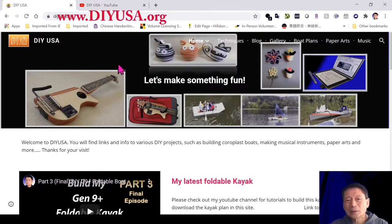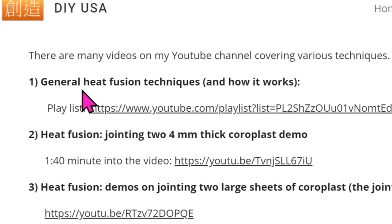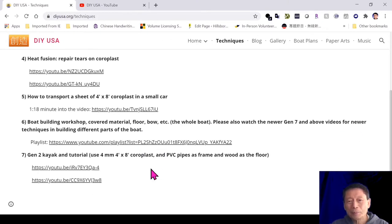Therefore, on my website www.diyusa.org, I set up a page called Techniques. On this page I try to break down different topics related to my videos and create links — for example, general heat fusion techniques and how they actually work. I have a playlist where you can click and go see the videos. There was a question about a demo for joining two 4mm sheets of coroplast — one minute and 40 seconds into the video you'll find that particular demo. I'll keep updating this web page to include more items so people can find specific topics.